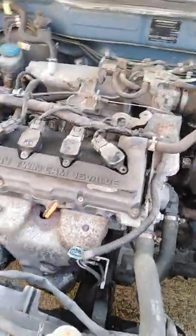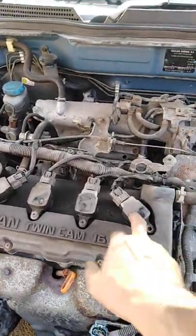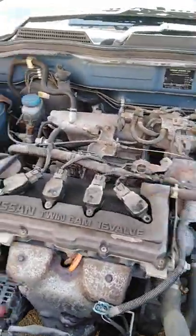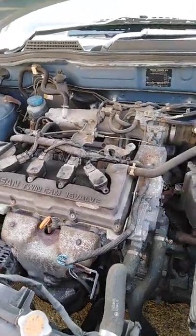After that I checked for power on the coil packs. It's got four separate coil packs on the engine and I tested them one by one. I want to show you one of them as well — how to test the coil pack.